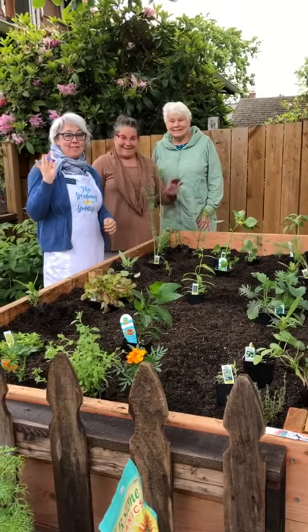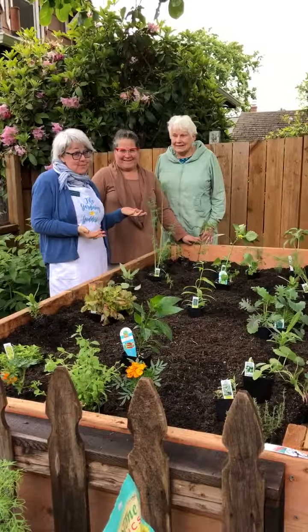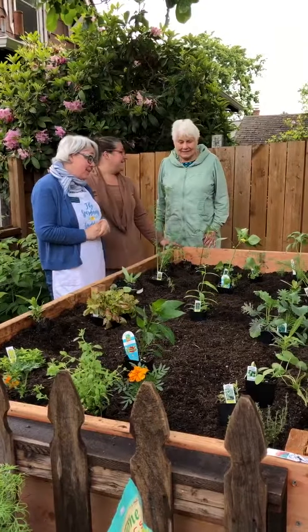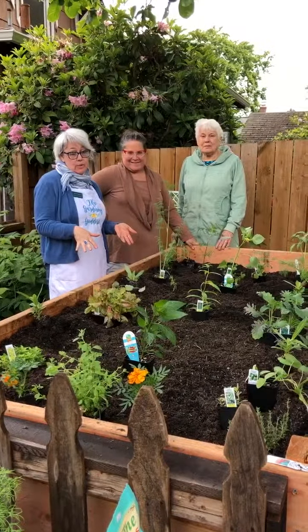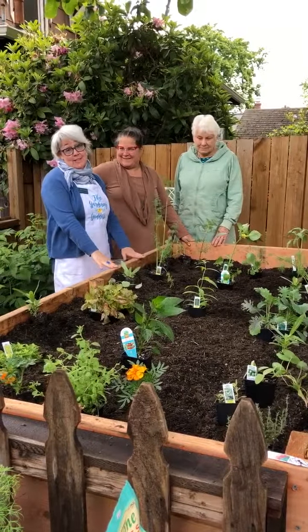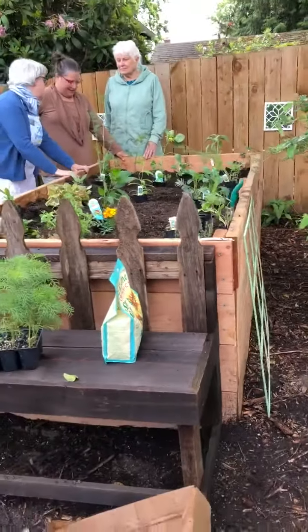Hi everybody! I'm Jolie Donahue, the Gardening Goddess, and I'm here at the home of my best friends Katherine and Lori Baumann. Mama Carolyn is visiting from Seattle, and today we're going to talk about planting some warm season vegetables. A great place to start — look at this amazing raised bed that they just built. Maybe you can say why you built the bed this tall?